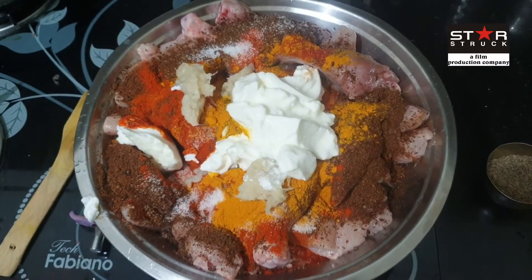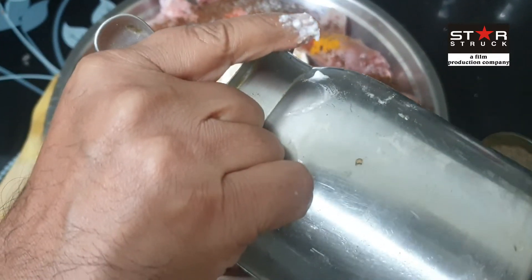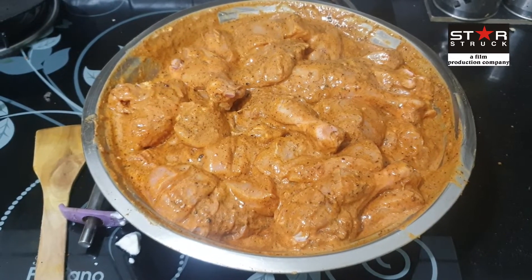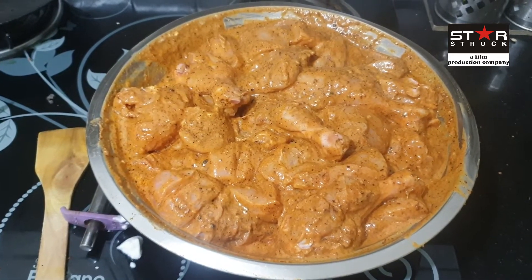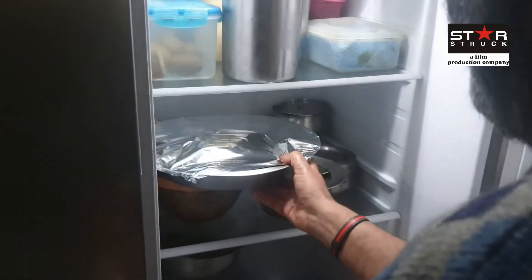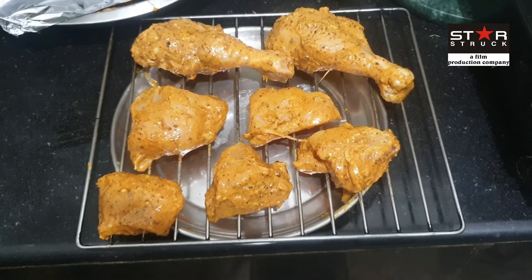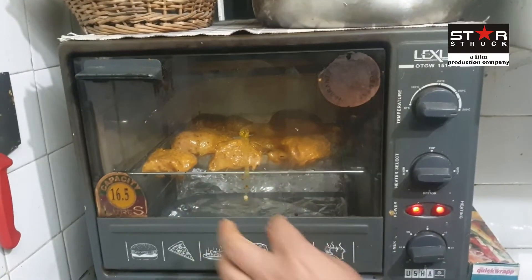The marination is done. We have to mix it up and marinate for 1 to 2 hours in the fridge. Normally 2 hours is ideal, but since the chicken is already cold, we will not freeze it — minimum 1 hour. We have preheated the OTG for 10 minutes. Now we will add the marinated chicken into it and heat it for about 20 minutes.